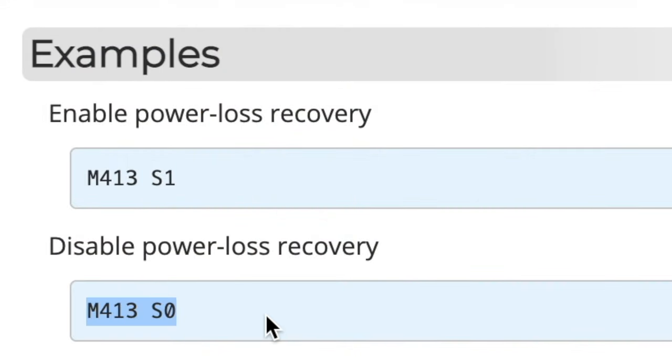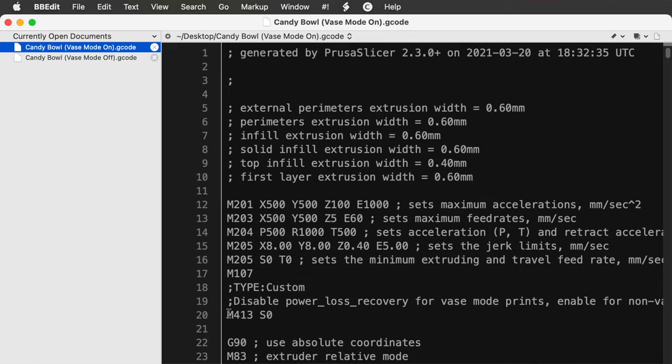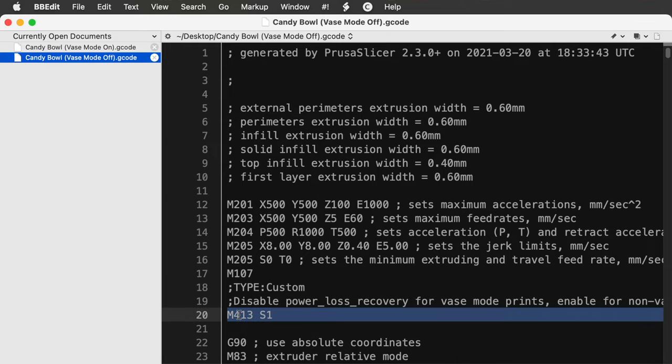And literally all that means is: if spiral vase mode is on, the M413 S0 command should be included in the G-code when the file is sliced. If spiral vase mode is not on, then the M413 S1 command should be included instead. According to the Marlin firmware page, S0 turns M413 off and S1 turns it on. So I sliced the model in vase mode and saved the G-code file, then turned off vase mode, sliced it again, and saved that G-code file as well. In the vase mode file it has M413 S0, which disables power loss recovery, and in the non-vase mode file it has M413 S1, which enables power loss recovery.